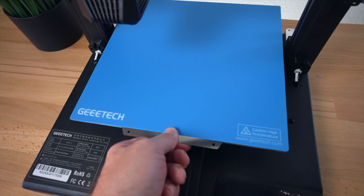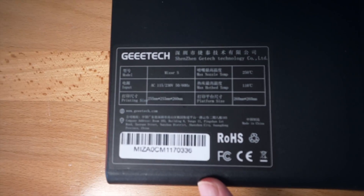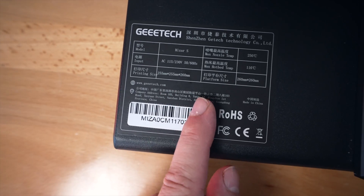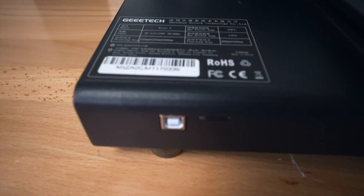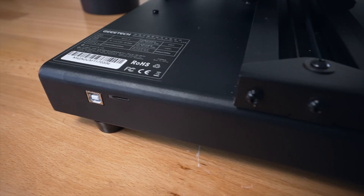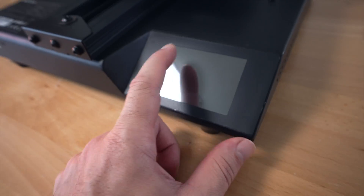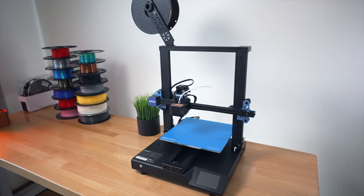The build plate has a nice tab so you can pick it up. This is where the Y-axis belt tension is adjusted. The manufacturing label shows the model number, max temperature, voltage inputs, max bed temperature, and print size of 255 by 255 by 260mm, with a platform size of 260 by 260. Below that is the USB port for the computer and the micro SD card slot. The front is clean, and on the right side is a large, nice screen with the protective film just peeled off.